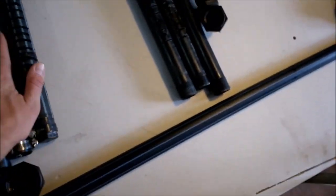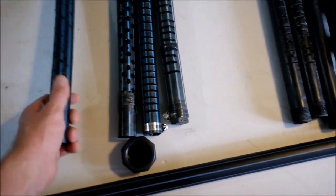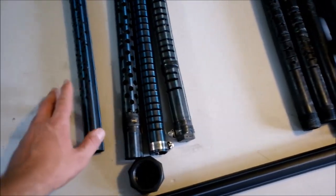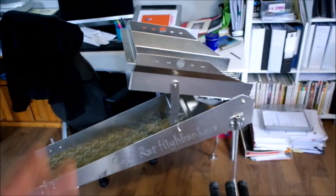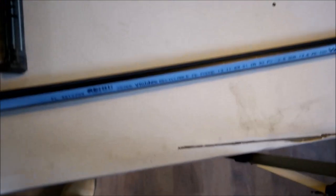To start with we have our poly pipe. This stuff is really cost effective — you can find it in any irrigation supplies, plumbing supplies, or hardwares. It's the type of stuff you run water through a backyard and throw dirt over — it's got great crush resistance, you can bend it and it lasts for ages. A 3m length is about $16, and for a 12 inch high banker where you want 50cm bars, you get 6 full bars out of that one piece — less than $3 a bar.